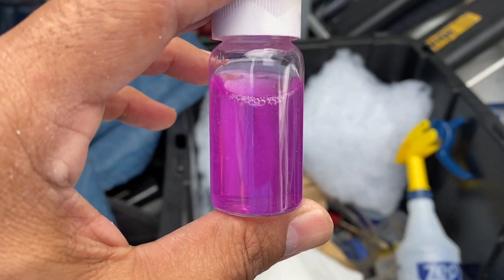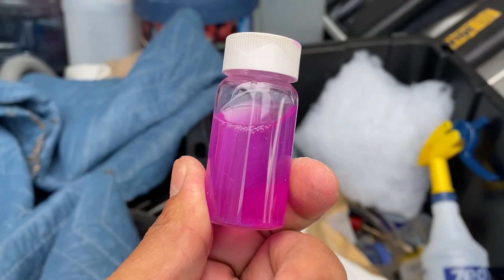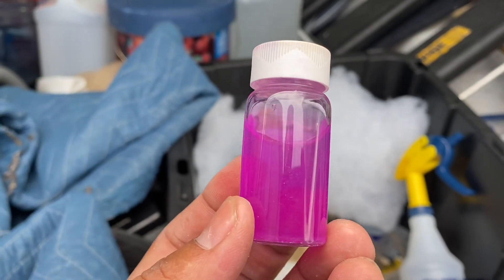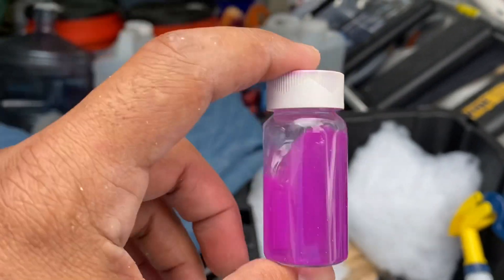Here are the nitrates — they are under five, which isn't horrible. But you can see they're still pretty high given how often we're here and the water changes we do. I just did a 10–15 gallon water change on a 55-gallon tank, and we do that about every two weeks. But you can see the nitrates are still there — not terrible, but you've definitely got to stay on top of them.